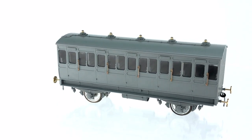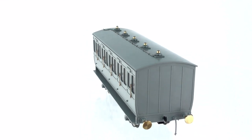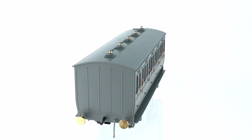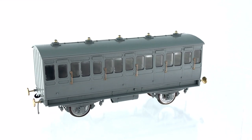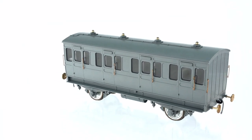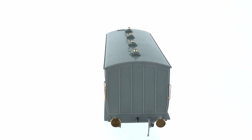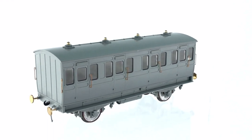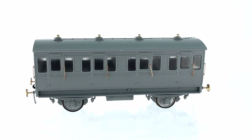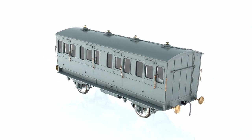Dappol will be offering the oil lit, varnished mahogany liveried coaches in this first run. Later we shall be offering different liveries and details including gas and electric lighting and Westinghouse brakes. As a minimum, a modeller will require one all third brake to operate a train of these coaches. On the suburban range, the interconnection between coaches will be provided by a prototypical drawbar, with only the outermost end of the brake fitted with a standard coupling to connect to the locomotive. All third brake coaches will have the prototypical longer buffers at the brake end.